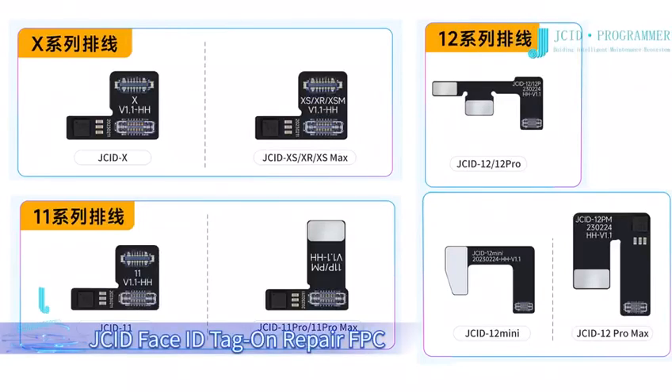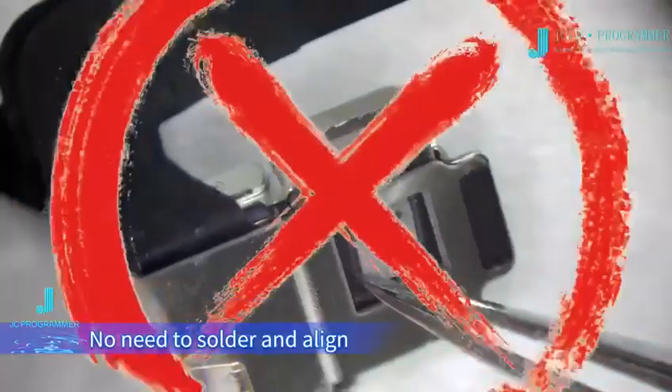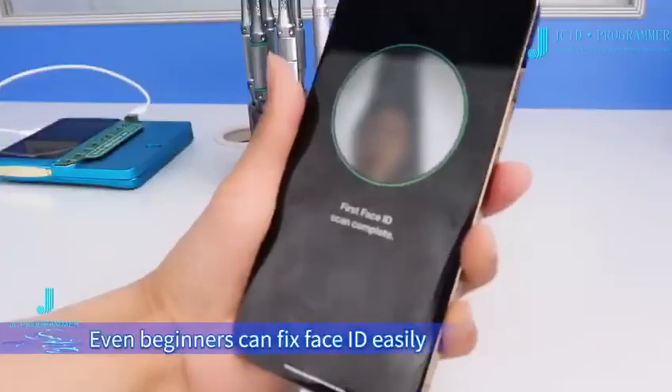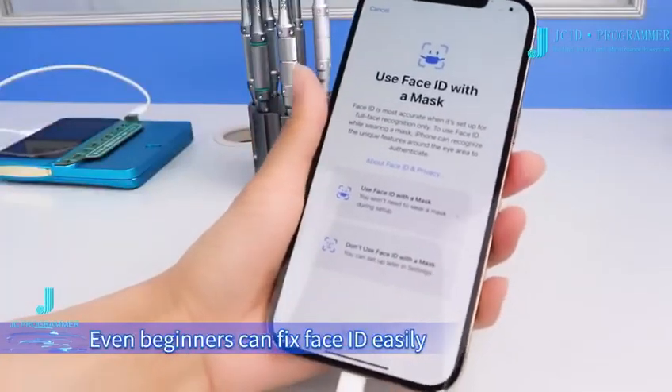JCID Face ID Tag on Repair FPC. No need to solder and align — use directly after activating, burning, and installing. Even beginners can fix Face ID easily.